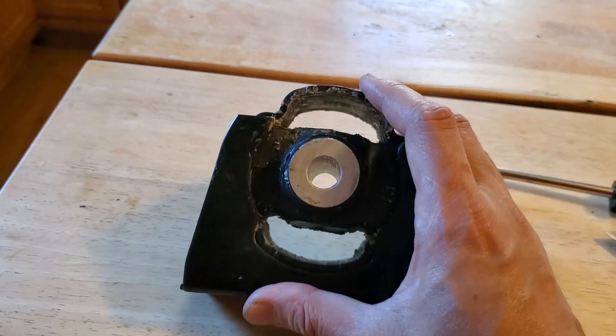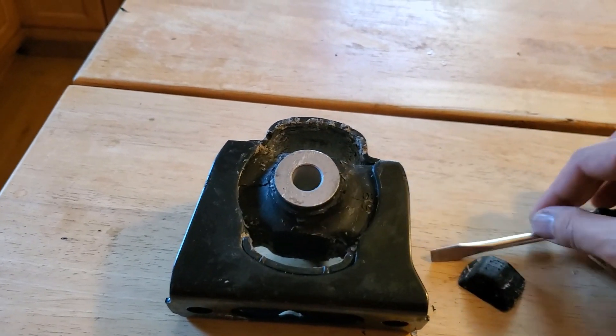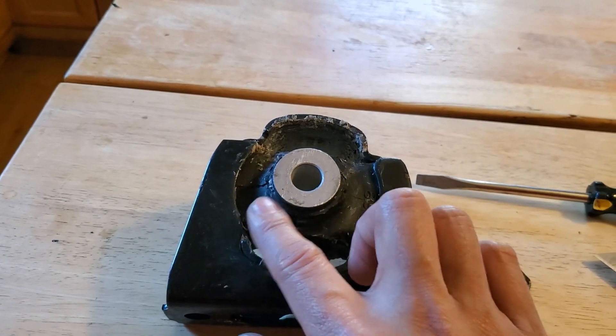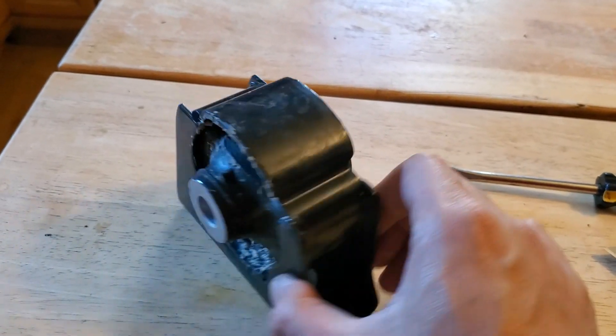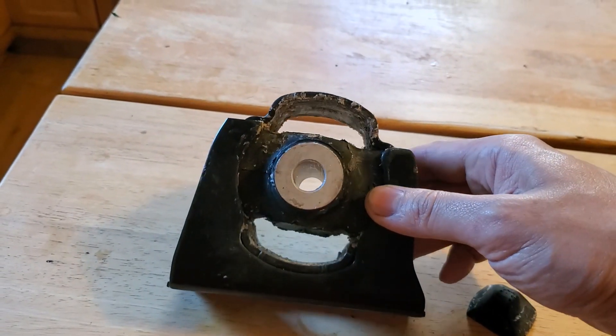I'm still working on getting this cleaned up after that failed attempt. I've been scraping at it with my screwdriver, and it's working fairly well. As you can see, the flaps that were here on both sides have been removed. They just kind of tore off as I was cleaning it, but that's okay — I think I want this off anyway because they're going to be in the way when I go to fill this again.